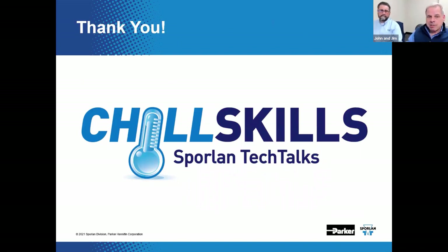Thanks for being here with us. We hope you enjoyed it, learned a little something, and please join us next time.